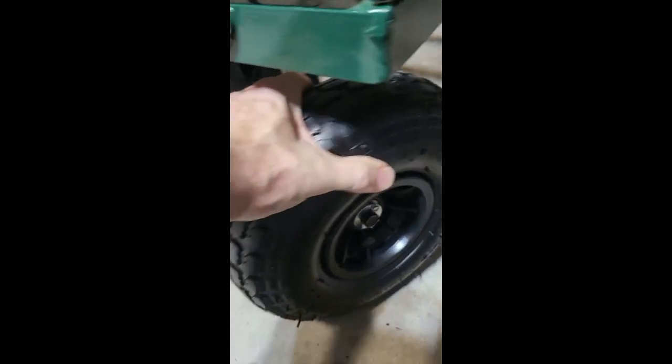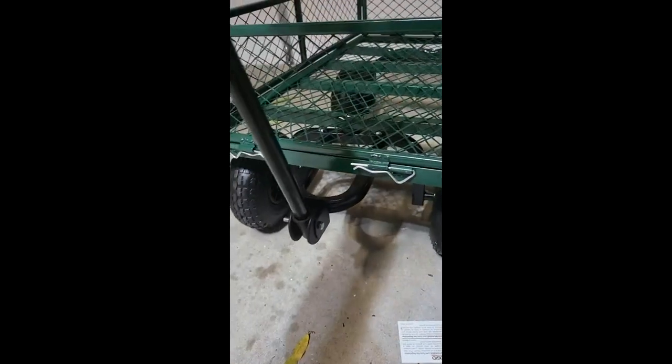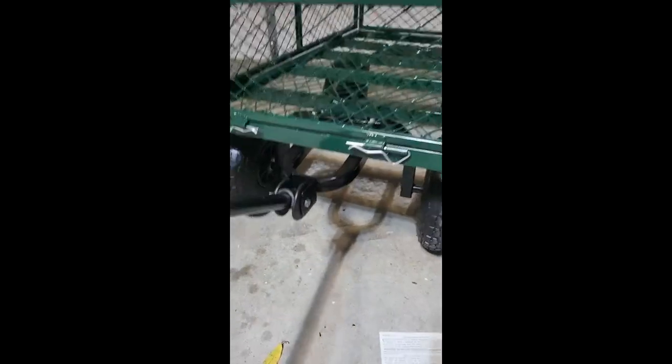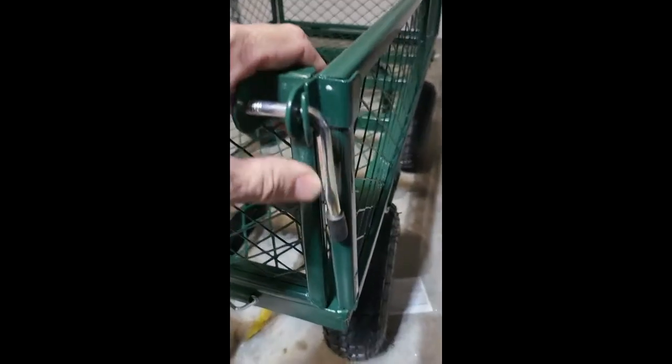I got 20 pounds in them, they go up to 30, and 20 pounds is perfect for me. I just love how this moves around very easily — it's just sweet. But what I like about it the most is how this can come apart.